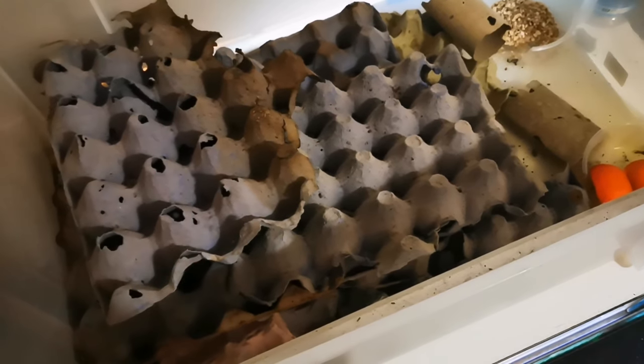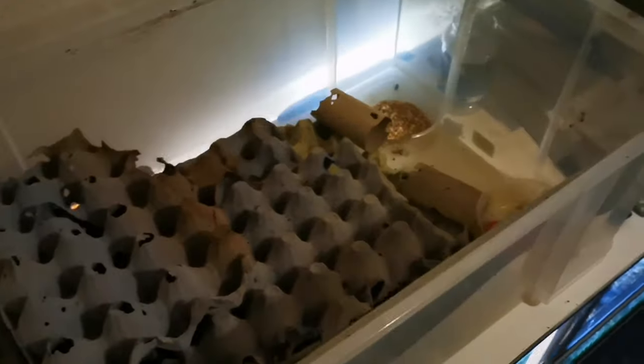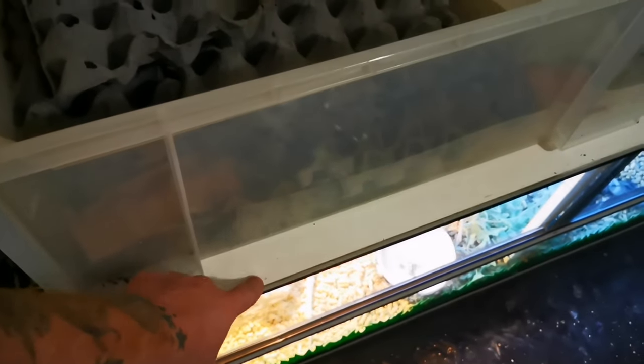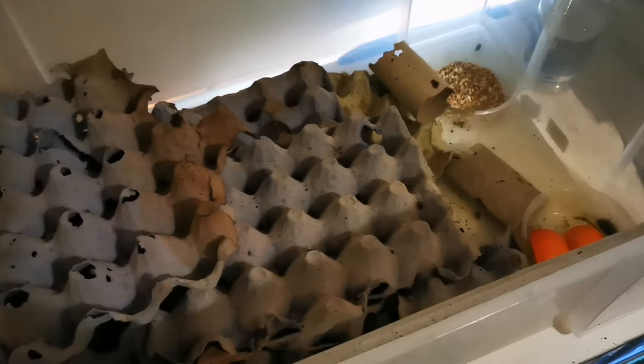These do need heat. To save a bit of money, my Dubia colony sits on top of my bearded dragon's enclosure. There's the heat bulb directly below, and directly above it is the Dubia roach colony. The heat transfers through the piece of wood on top of the enclosure into the bottom of the Dubia colony and rises up. It uses kinetic heat so it's not wasted anymore.